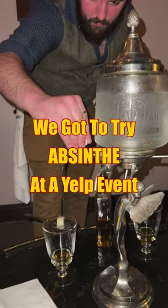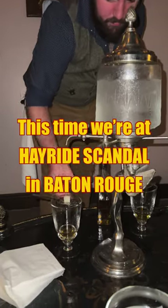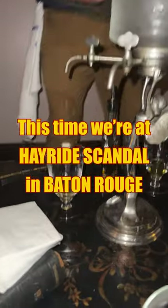We're making absinthe at this Yelp event. We're not sure what the procedure is — it involves a sugar cube.